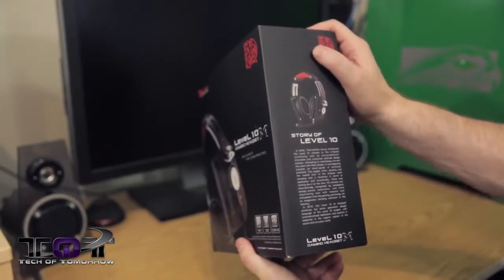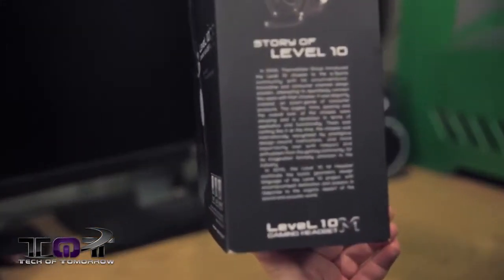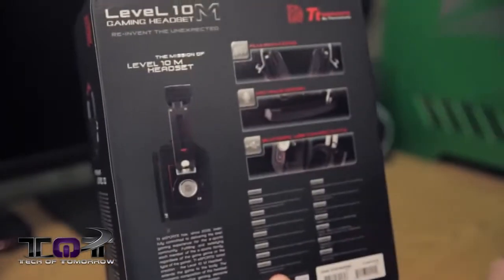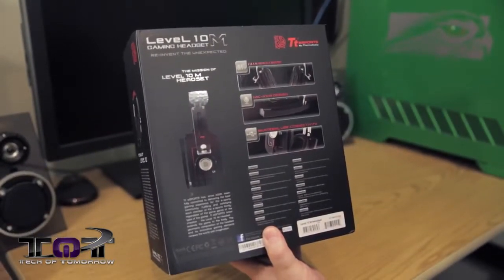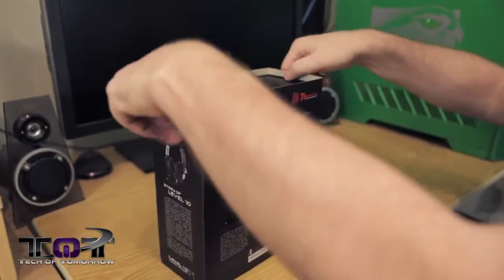On the side they basically just have a story about the design. I'll place it up so you can see it, but most people aren't going to care. In the back of the box they've got their features again - the aluminum base, the mic axis design, the bilateral USB connectivity. With that said, let's go ahead and take them out of the box.